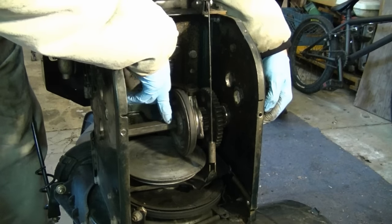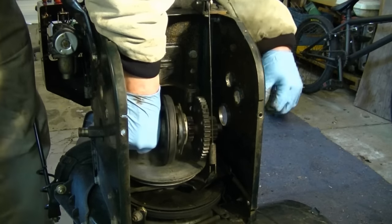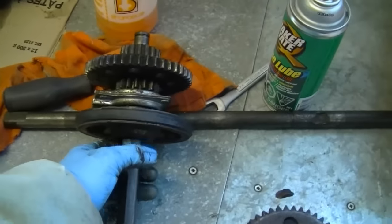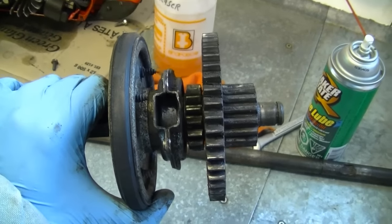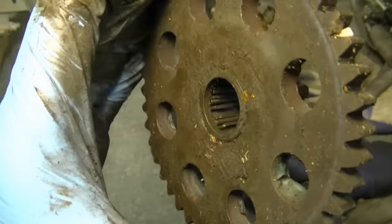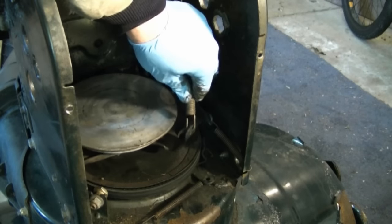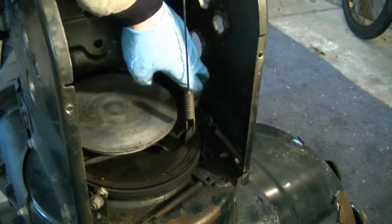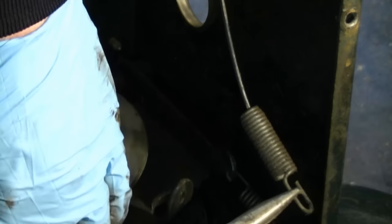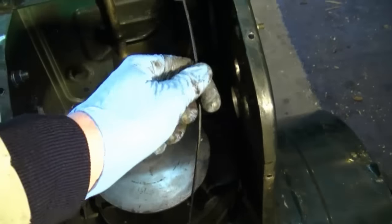Now remove the whole friction disk and shaft — just grab the whole thing, move the cable, and take it all out. Here are all the parts: three gears. Check out the wear and tear on one gear, and look at the bearing inside another — it's missing a few roller bearings. The last thing to remove is the drive cable. Lift it up, grab the cable with needle nose pliers, and remove it. Removing the cable makes reassembly much easier since it won't be in your way.